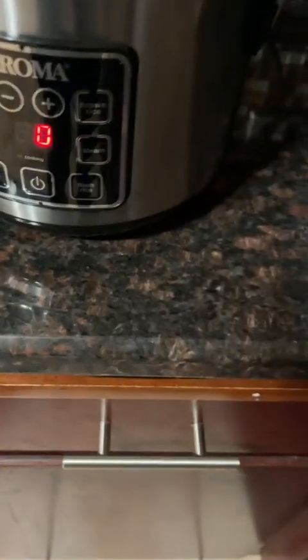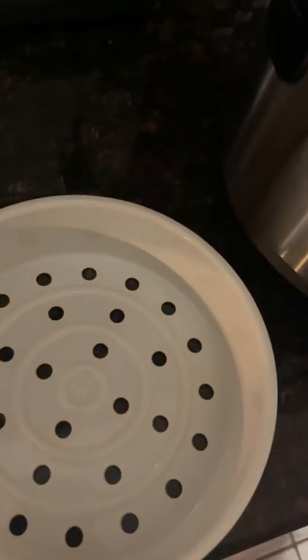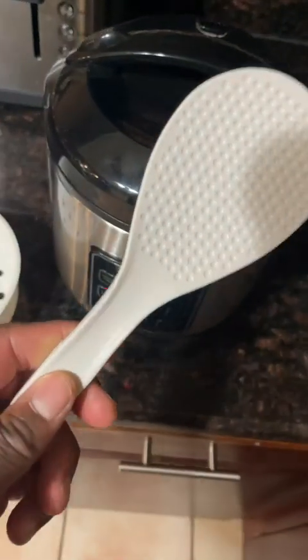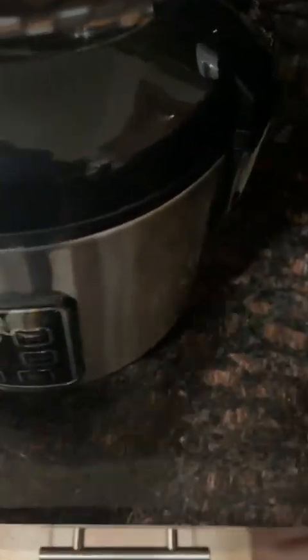I just cooked a batch of rice so it's on the keep warm setting. You also get this vegetable steamer where you can put it inside at the top and steam vegetables as well. There's a little spoon that comes with it — I've had mine for some years now but I believe the spoon also comes with it, along with the instruction booklet. This can cook any type of rice.